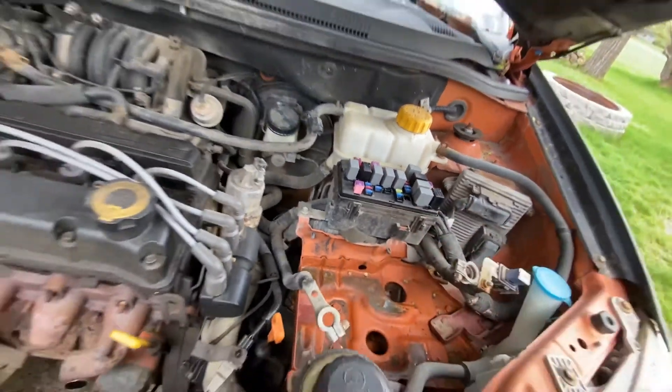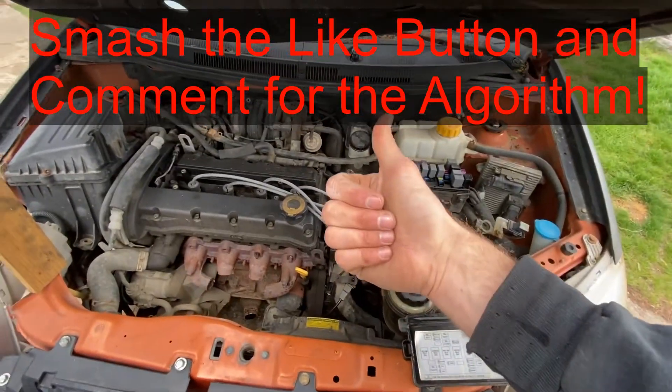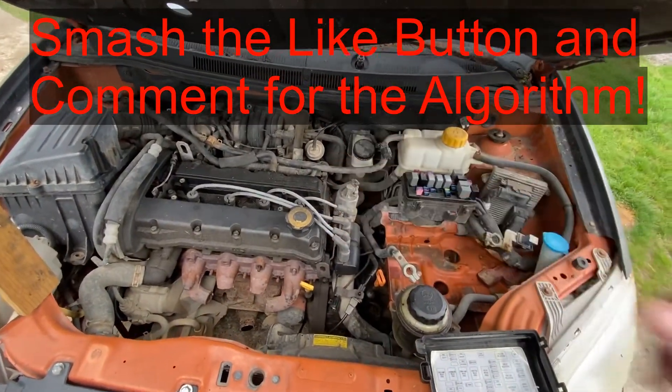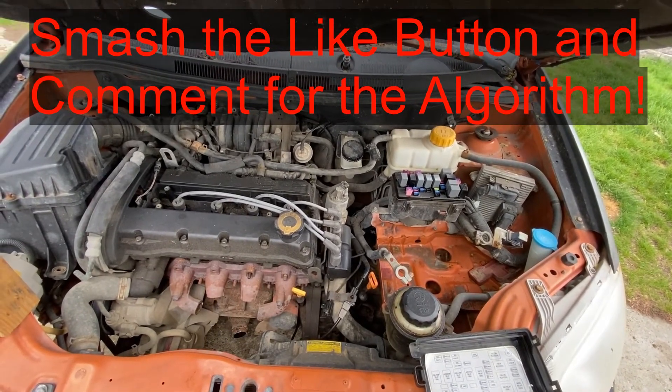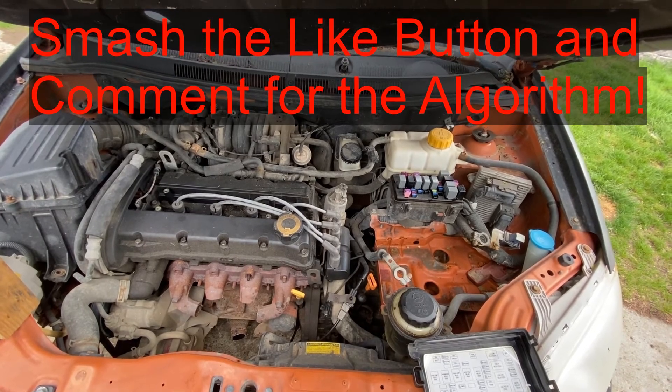So, if this video is helpful to you, can you smash that thumbs up button and comment below? It really helps with the YouTube algorithm and helps out the channel here. I appreciate it. Have a good one, guys.